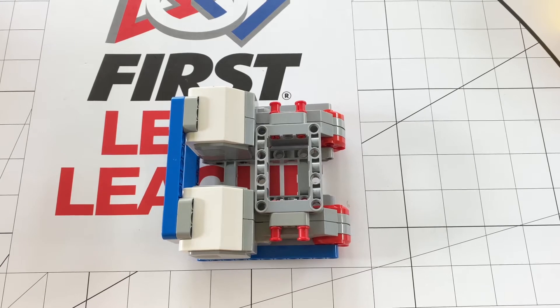Hey guys, WordyNerd here, back with another video. Today we'll be looking at the first video in a series of what I call how to build an FLL robot. I have done videos on how to build a good FLL robot before, but this time we will be looking at different combinations you can use to make an amazing FLL robot. A lot of teams will use these combinations and they're ones I've seen very often, so I'm going to show them to you in multiple videos in this series. I hope you enjoy!